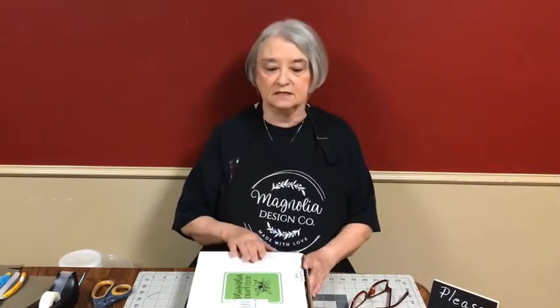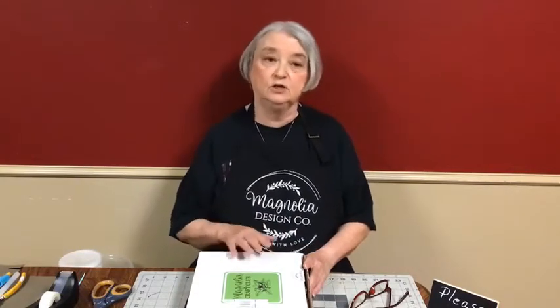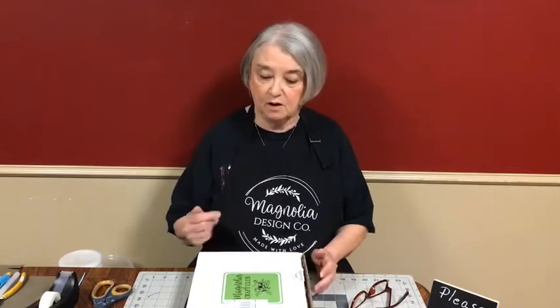You get sample paste, you get whatever surface, and you get instructions — I'm going to show you all that. When you sign up, you have to commit for three months. After three months, you can cancel. And honestly, if you want to do things for Christmas, now is when you want to sign up because I'm pretty sure November will be Christmas.